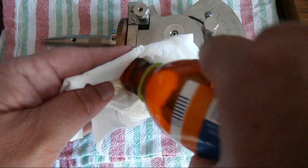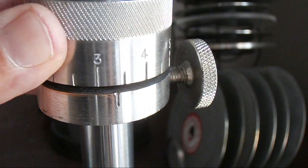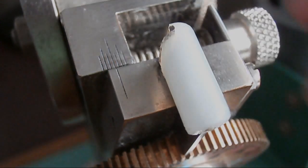We just looked at components, so let's move on to the second episode of faceting equipment, part two. This is a common question people ask.